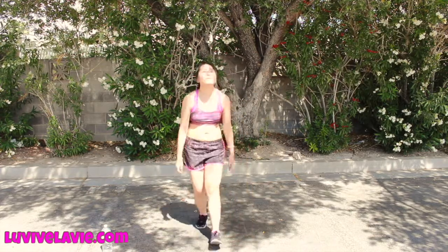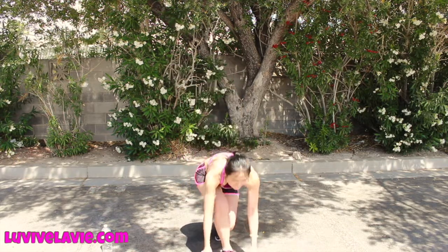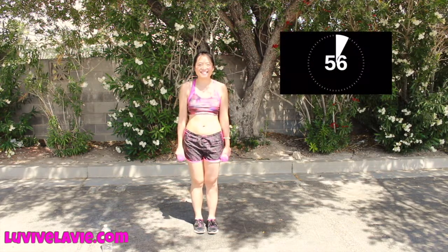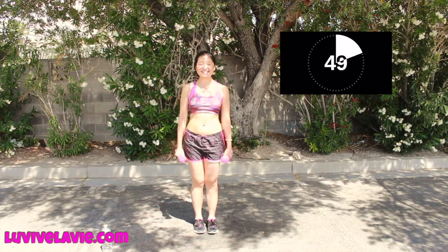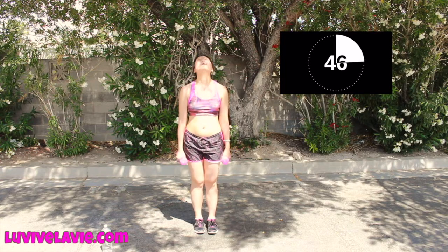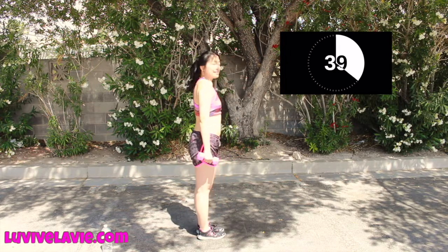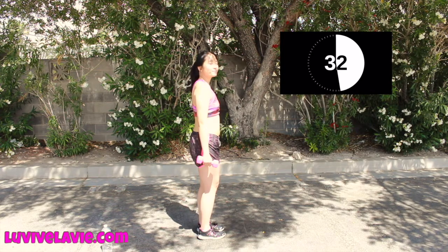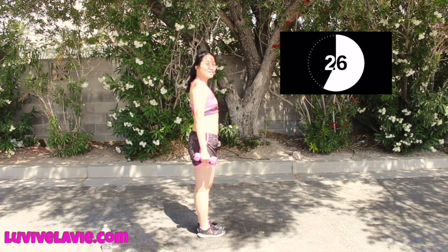Keep going, we're almost there. The next one is easy — just like this. I wish every workout was as easy as this one! This one really helps your shoulder. Keep going. If I can do it, you can do it.